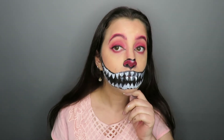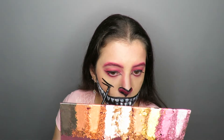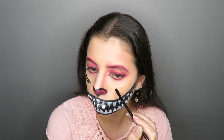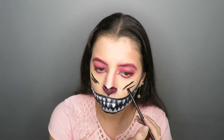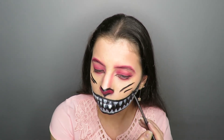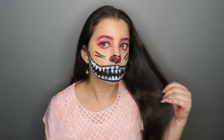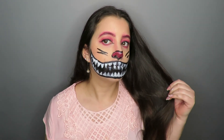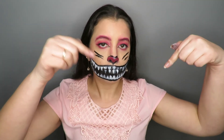To finish it, I made some cat's whiskers. And your makeup is ready my lovers! I hope you enjoyed! If you like, give your like and subscribe to the channel. Share with friends. Kiss!